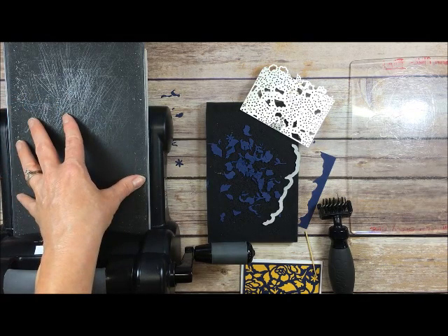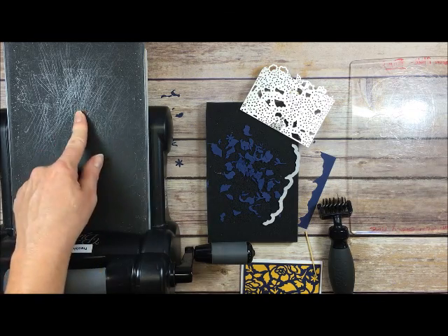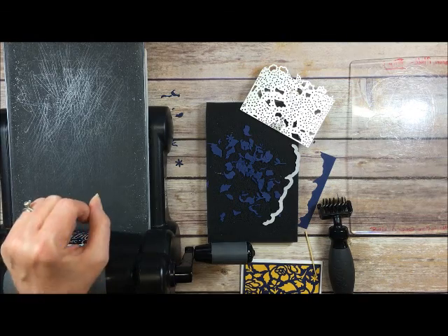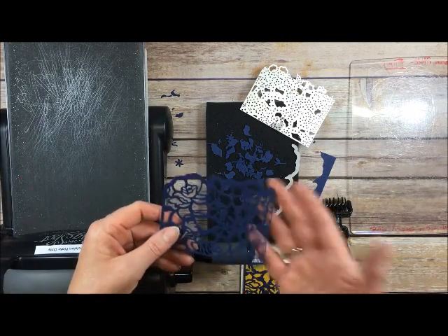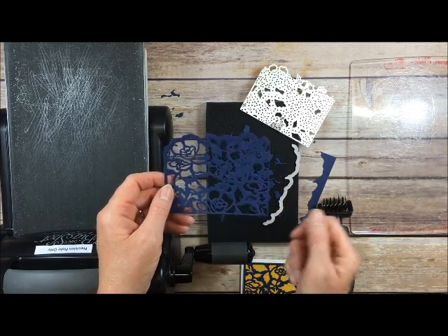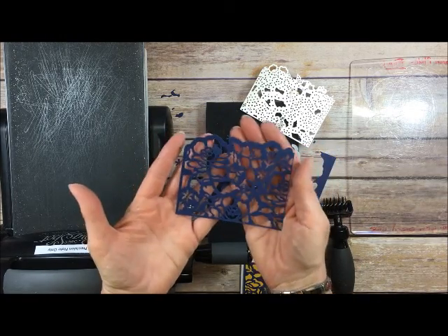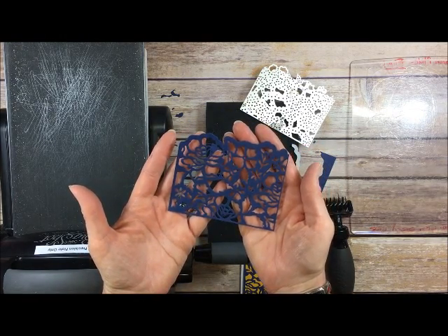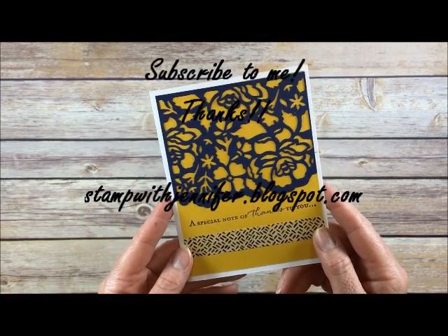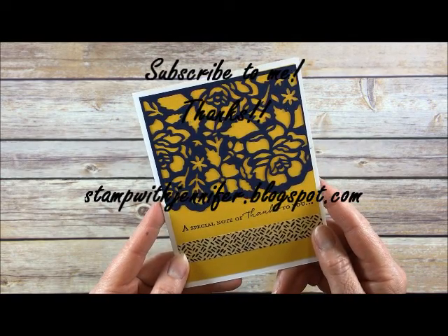Just use your regular cutting pads that came with the Big Shot for open images. And if you have the Precision Base Plate but don't have the new platform, you're probably going to have to run it back and forth four to five times to make everything cut out — which is fine, that's what I was doing before. But now I just love the fact that I can run it through one time, do my die brush on top, thump out some excess, and then poke out very little. I hope those tips helped you and I hope you liked the video. If you did, feel free to give me a thumbs up. I hope to see you again at stampwithjennifer.blogspot.com. Thank you.